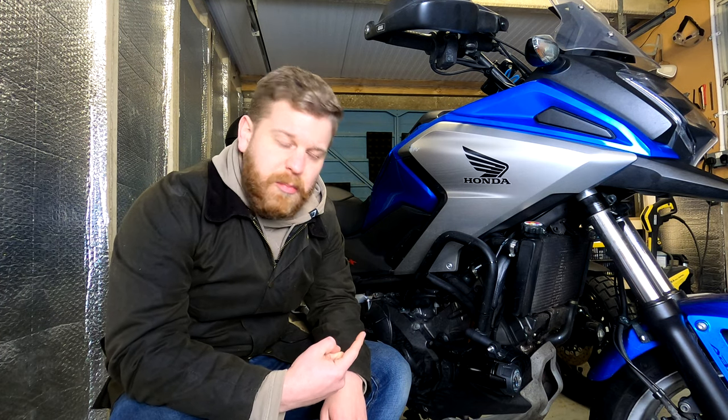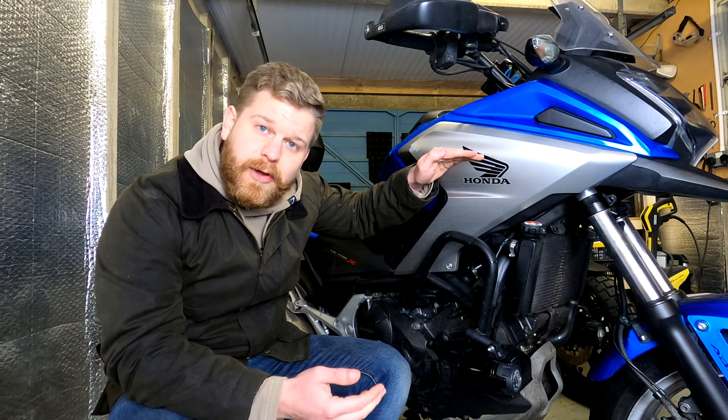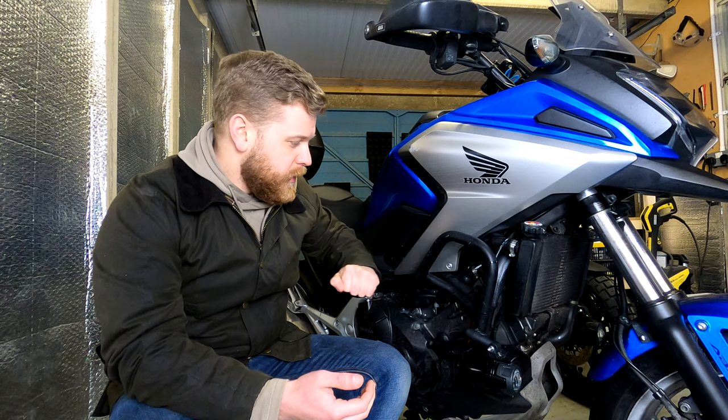The reason we went for these is because they're a little bit less intrusive. You get some of the bigger ones that actually stick out quite a lot or come all the way up here, and although they look okay, they just don't quite look as subtle as these — but these have done a pretty good job.